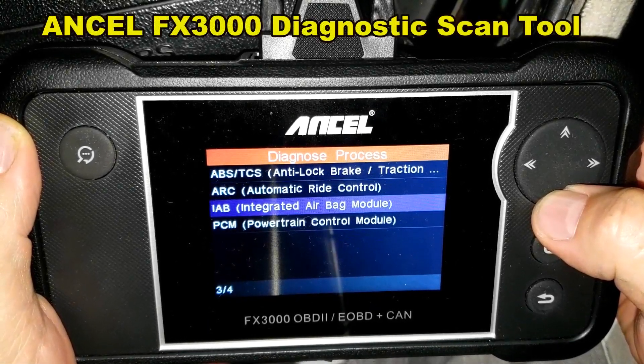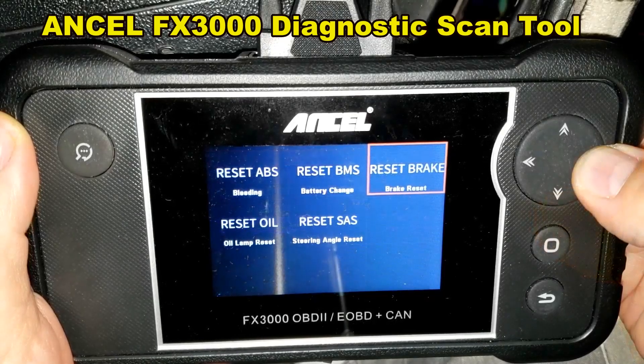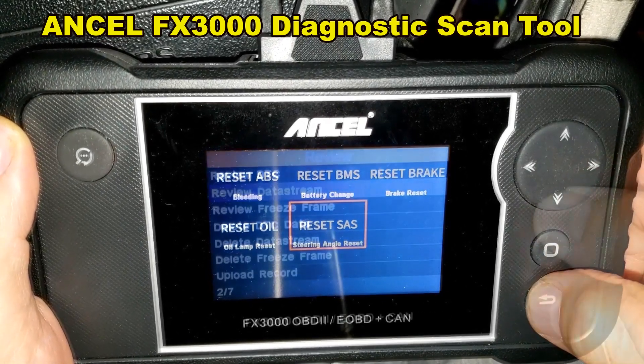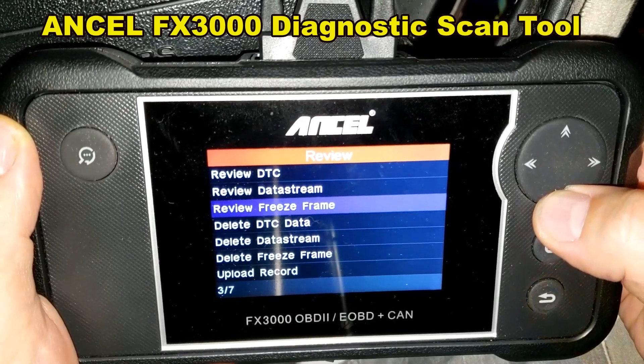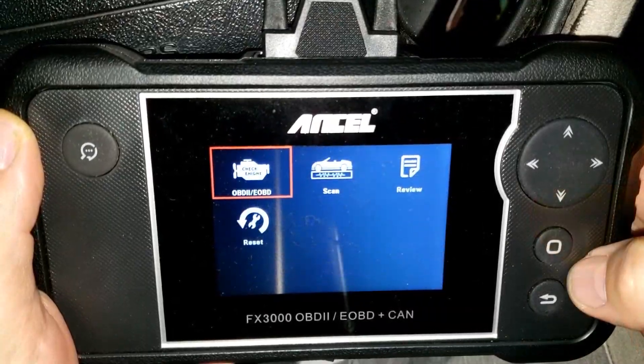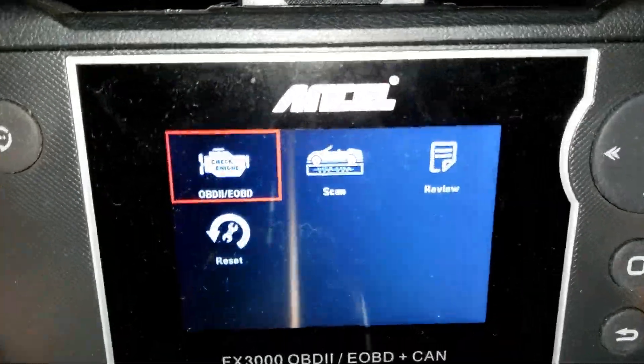Today we're going to take a quick look at this Ancel FX3000 Diagnostic Scan Tool. I want to thank the folks at Ancel for sending me this tool to do a review on. If you're interested, I'll post a link below to where you can get this tool. Let's do some testing and see what this tool can do.